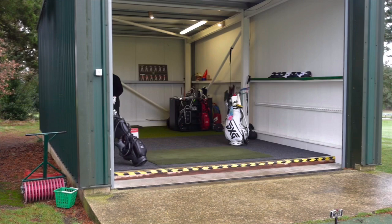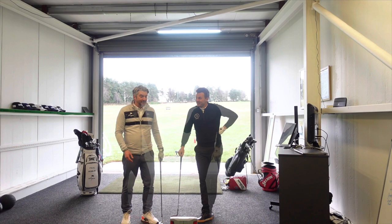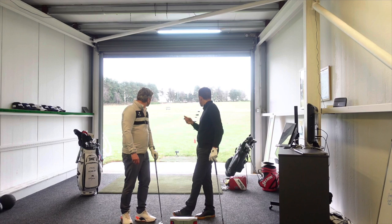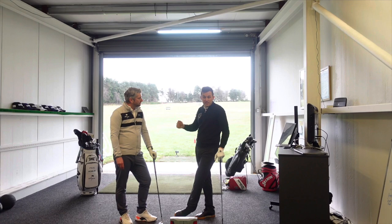We're going to have a wedge challenge now. We're going to hit six shots each — it's me against Chris. We've got targets at 10, 20, 30, 40, 50, and 60 yards, and we're just going to measure how far the ball misses the carry spot on each shot. We'll have a total combined yardage for those six shots and see who the winner is.